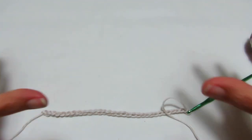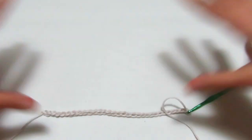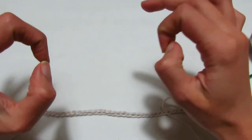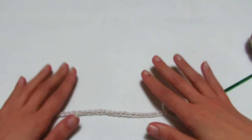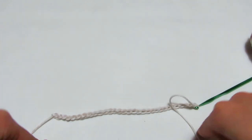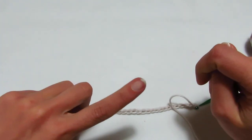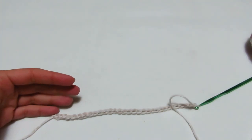La maglia che andremo a fare prevede due rettangoli, uno dietro e uno davanti, poi il corpo. Non farò maniche lunghe, ma quasi una mezza manica che copra giusto un po' dopo le spalle. Nella lavorazione andrò a montare 61 catenelle, mentre sul campione ho montato 31 catenelle. La lavorazione si ottiene su un multiplo di 10, più una catenella per avere l'inizio uguale alla fine. Chi vuole le maniche più lunghe deve semplicemente mettere più catenelle.